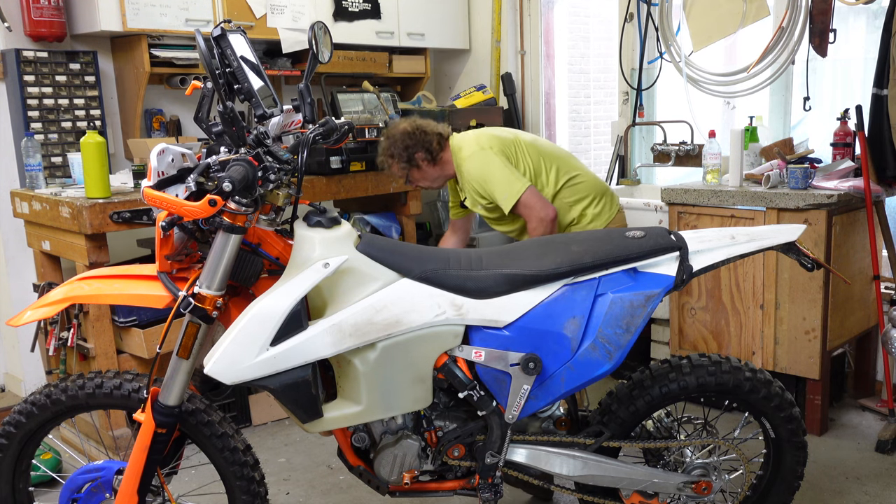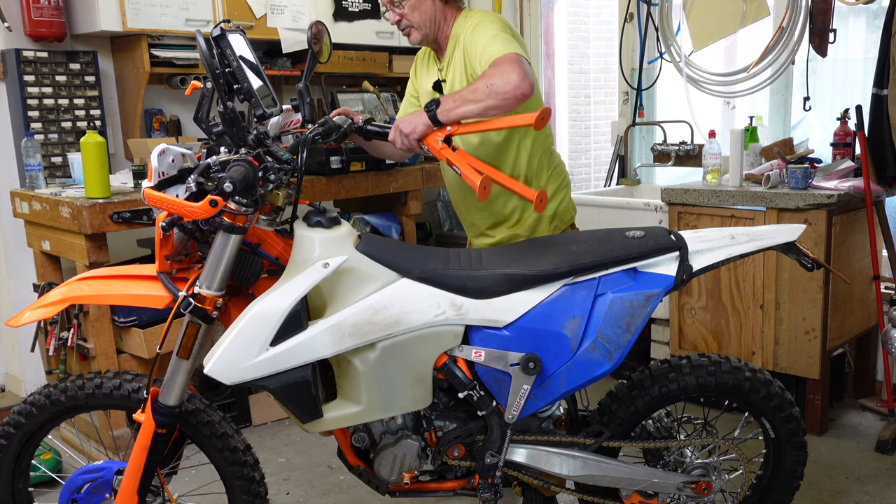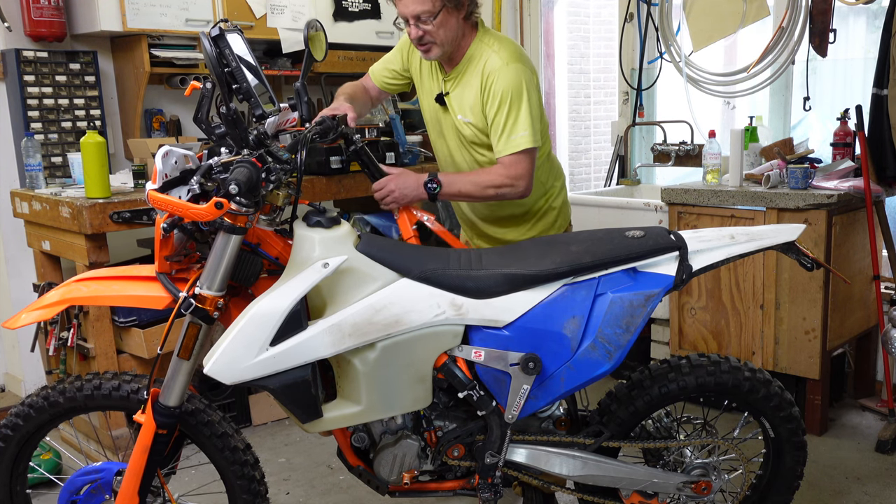I do have to lay the bike over on its side a bit. I have one of these convenient things in the workshop, but you can just lay it on the ground against something else — it's no big deal.